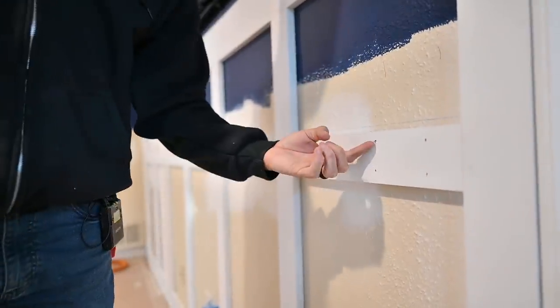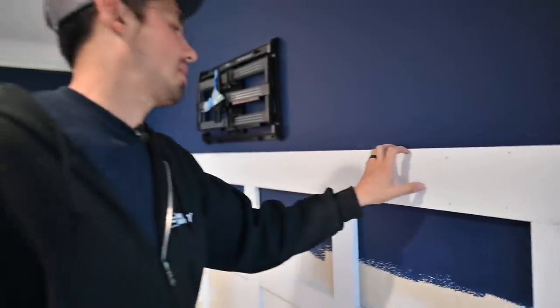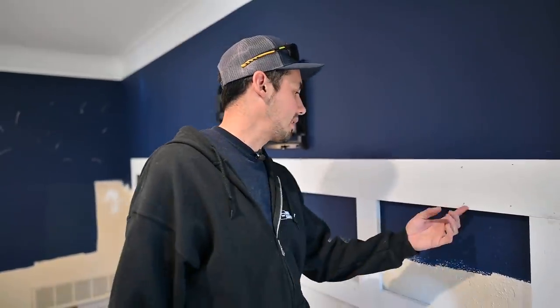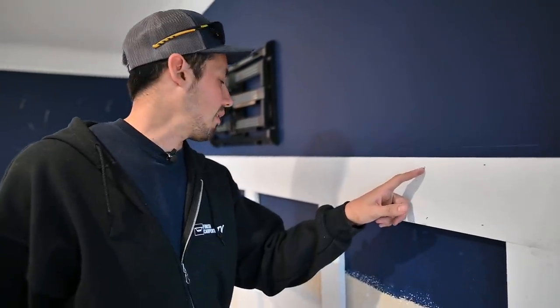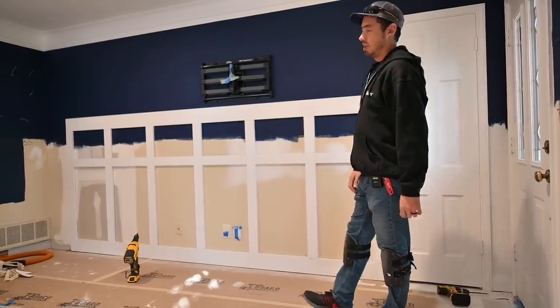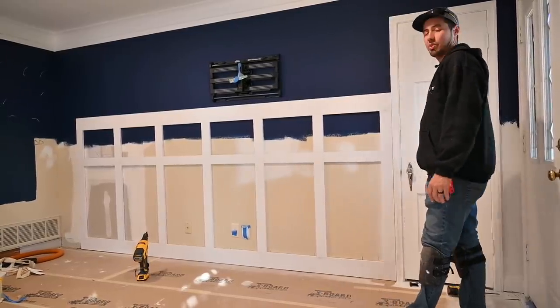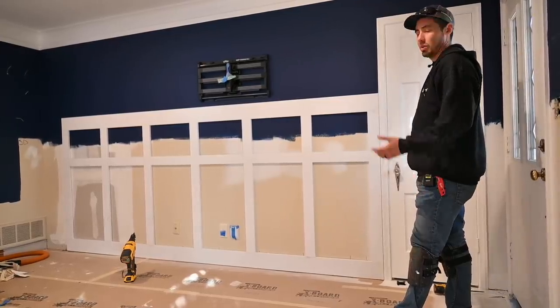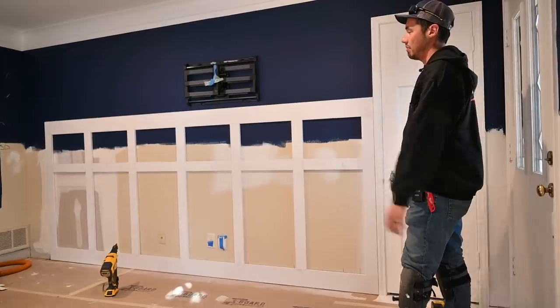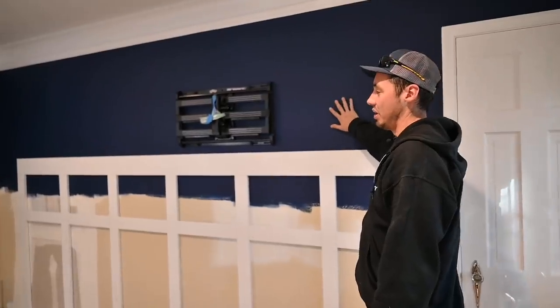Now it's getting ridiculous. I did say they wanted like a coat rack right here — so there you have it. There's the double panel wainscoting — or judges panel, whatever you want to call it. I think this thing looks really cool, especially when we trim it out. It's going to pop so much more, especially with this dark deep blue and then stark white — that's going to look nice.